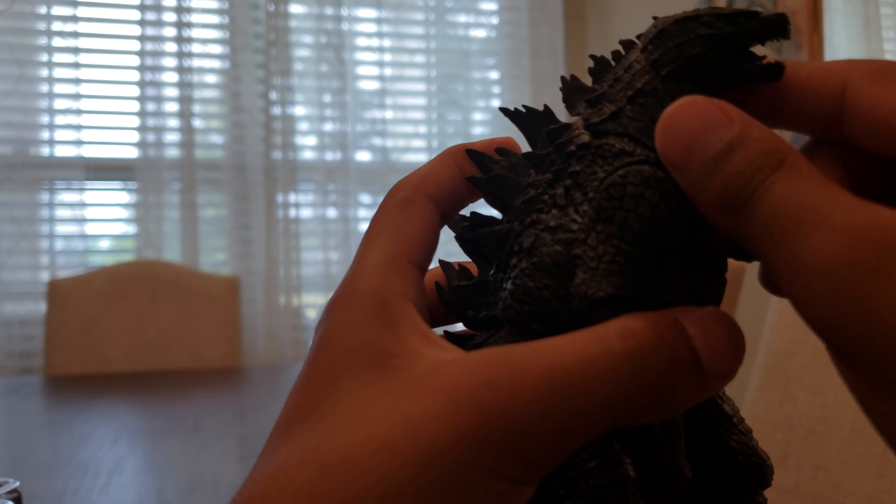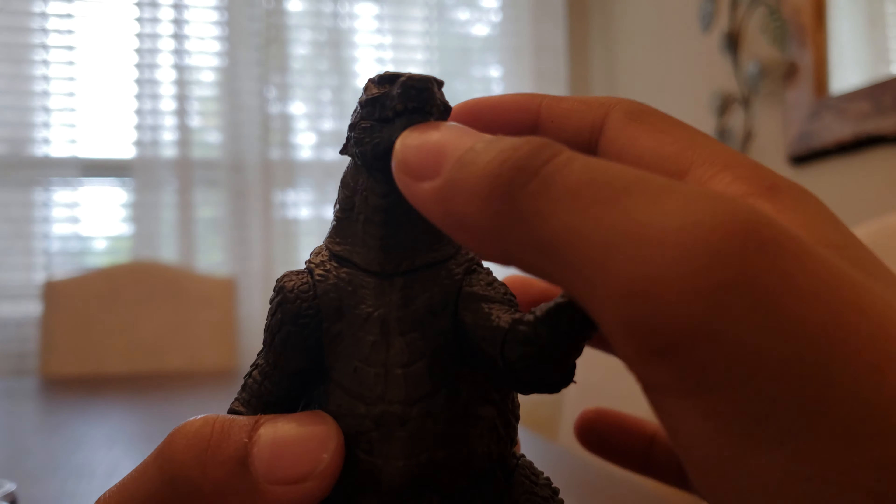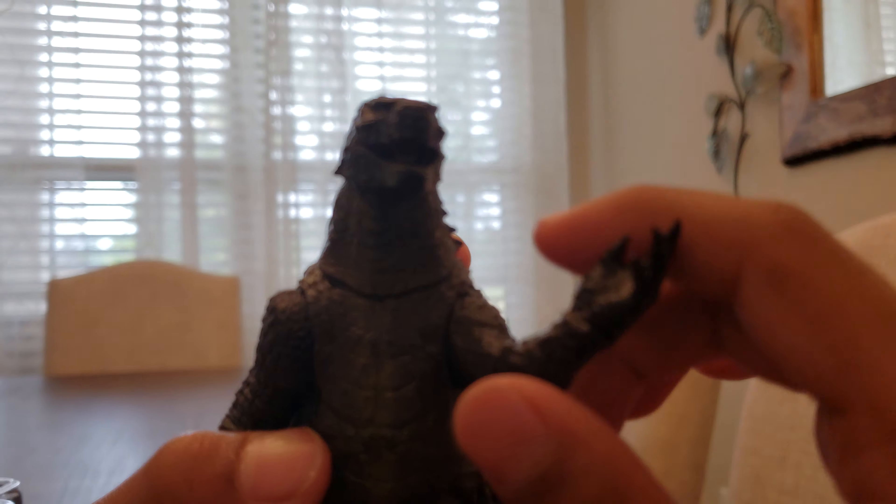He has a head. You can turn his head all the way about that far this way, and that far about the other way. He can open his mouth right there. The tail — I'm not sure how it works. You have to pop the tail on, though. The tail doesn't really have that many joints, unlike the Shin Godzilla.